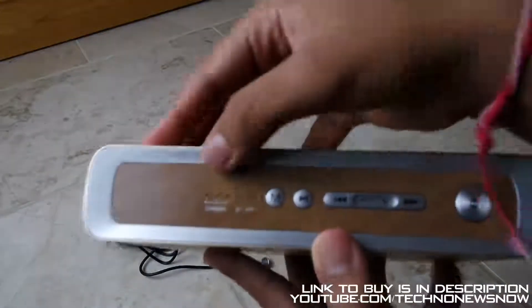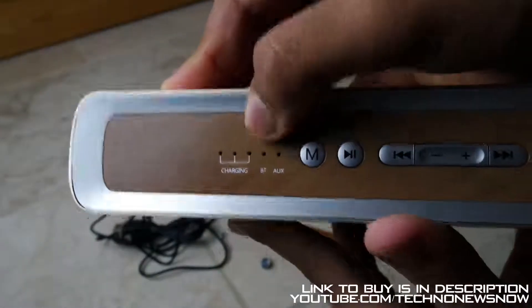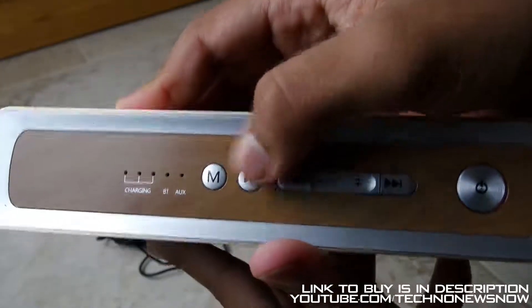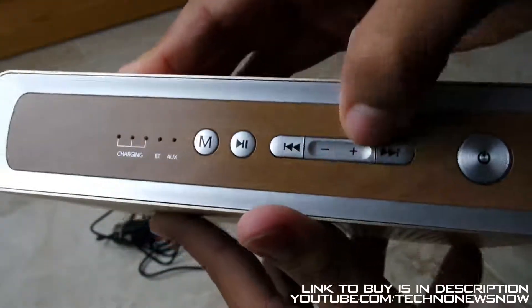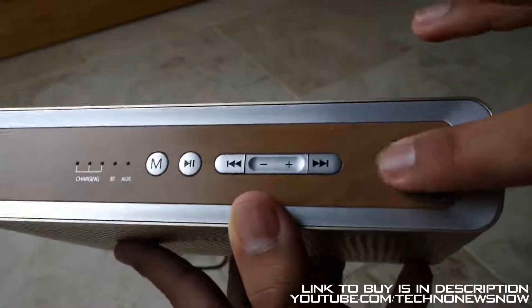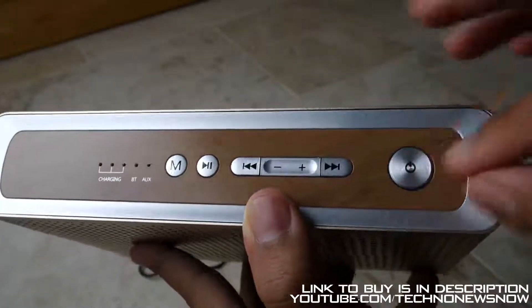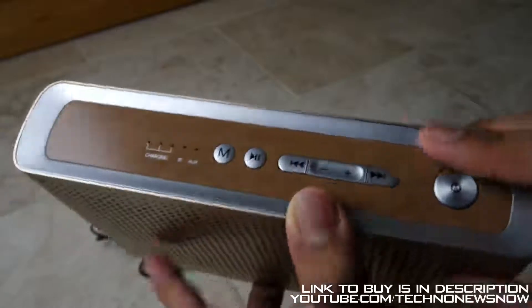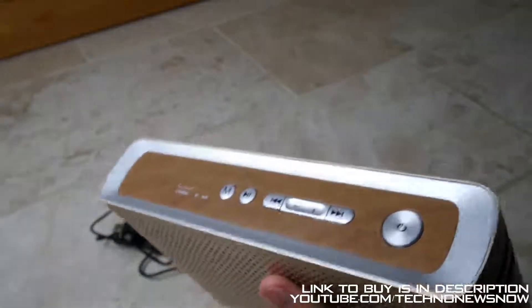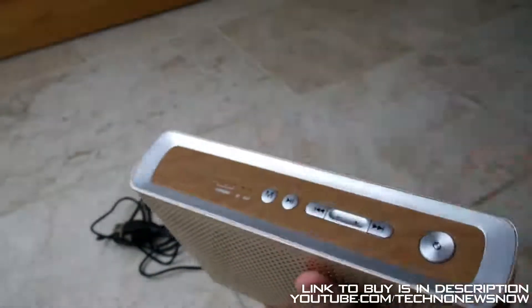On the top over here we have the charging indicators, which shows one, two, three levels. We've got the Bluetooth LED indicator, the AUX LED indicator, the mode button to switch between Bluetooth and AUX, the play and pause button, the previous button, volume down, volume up, and the next button. And also the power button, which has a slightly different design — all the other buttons are plastic with a gloss finish, but the power button is actually metal with a chrome engraved finish on top. We've also got a wood design on the top here — it's sort of like a classic 70's, 80's sort of design that this company have gone for, and I really like it. It looks very retro and very nice, with a chrome finish all around as well.